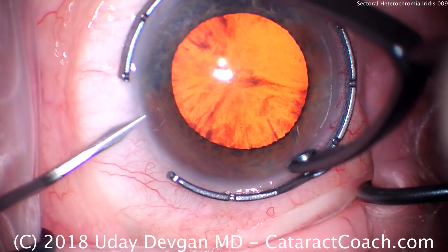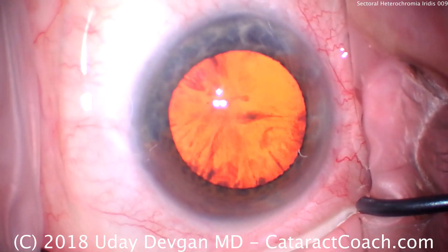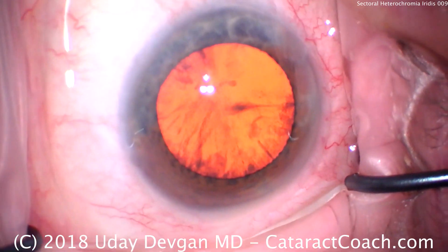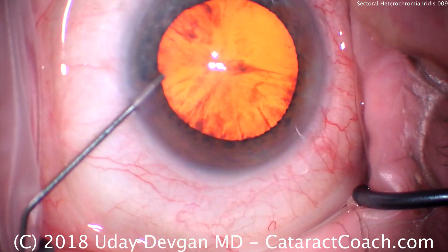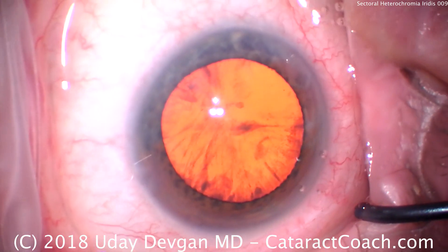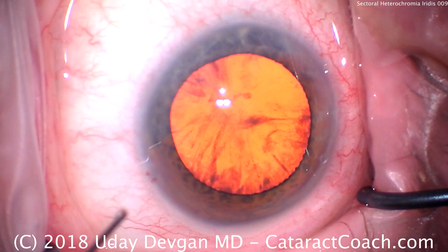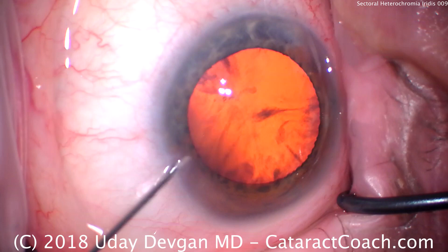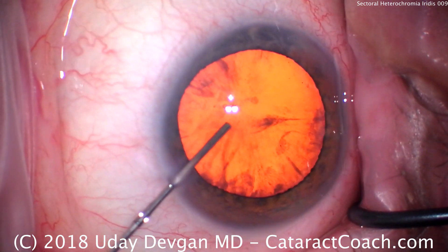This is Dr. Devgan, your cataract coach, with a relatively routine case. What's interesting here is the patient has heterochromia — a sectoral heterochromia. The temporal half of the iris is brown and pigmented, whereas the nasal half of the iris is blue and lacking pigmentation. The patient doesn't have any other issues going on with the eye other than a routine cataract.